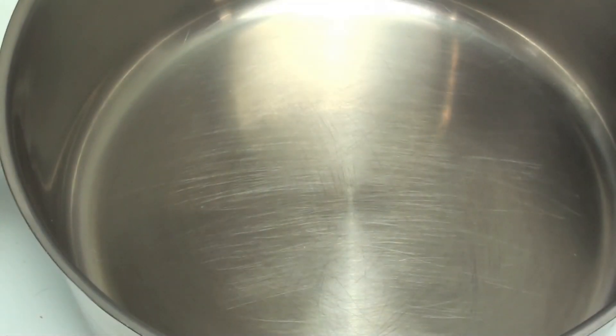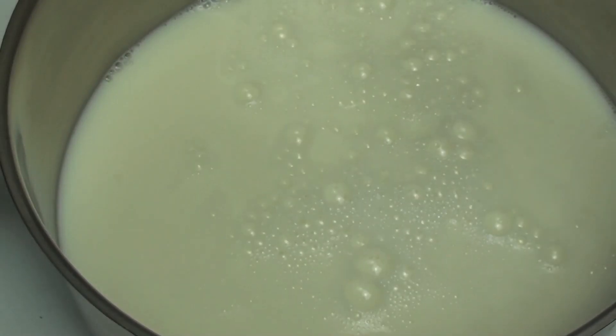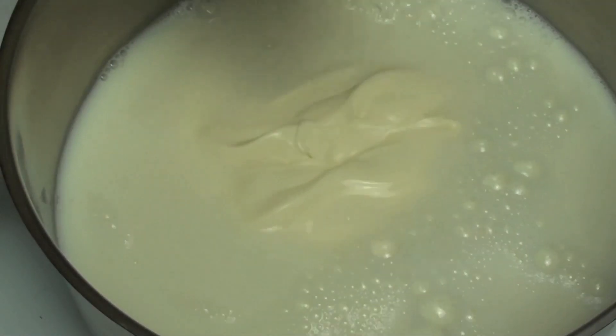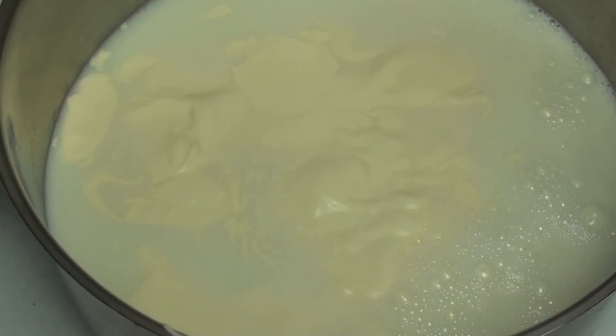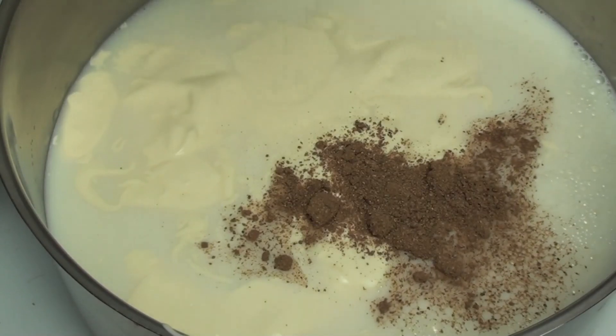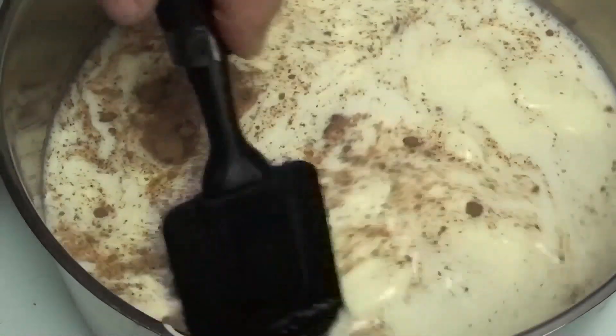Into a pot on a medium heat we're going to place in our milk, then our heavy cream or whipping cream or thickened cream — different names, same thing. Then we're going to put in 1 teaspoon of nutmeg and a pinch of allspice. We're just going to stir this occasionally until it comes up to a boil.